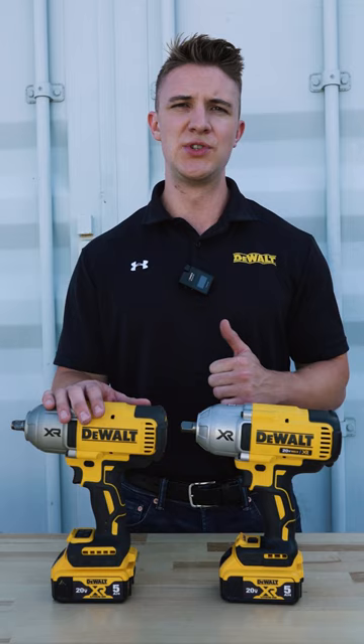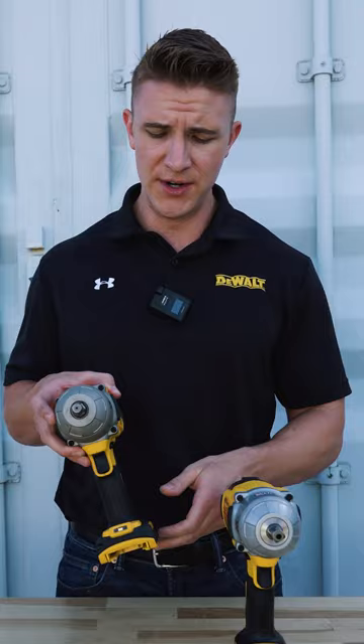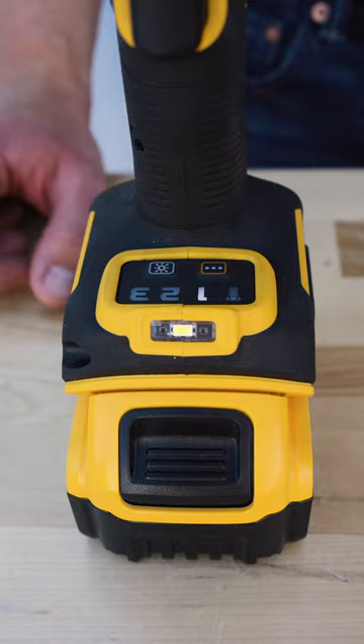On the DCF 899 you did have the LED up front as well as three speed selection with this mechanical switch. On the new DCF 900 you have an electronic speed selection as well as an additional feature, precision wrench, which gives you more control in loosening and fastening applications. Also new on the 900 is the ability to adjust the brightness of your LED.